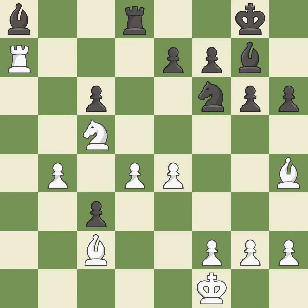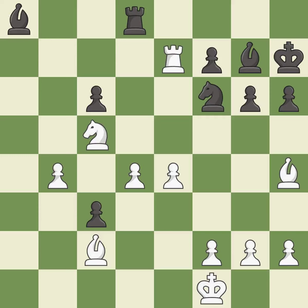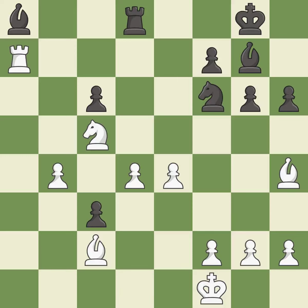This is a fair move, good. That's fine, good. That's what I would have recommended, best. This defends the attacked pawn — it is excellent. This takes an open file, a common method for activating a rook — it is best, right on target. It is best. That bishop was free for the taking — it is best.